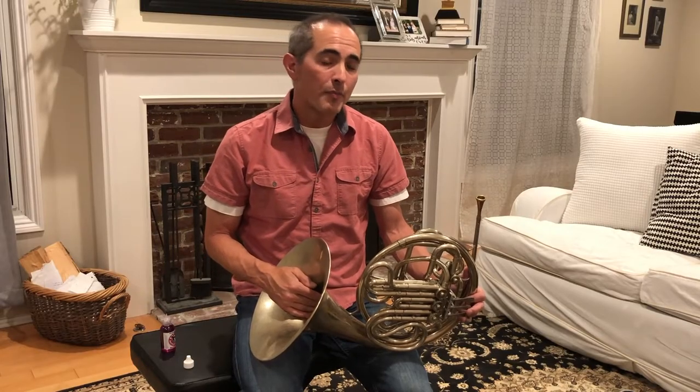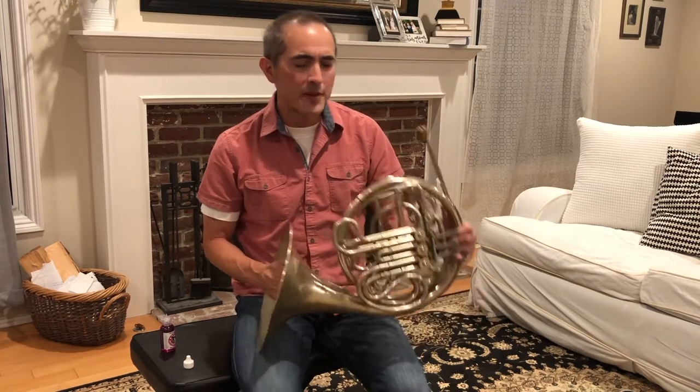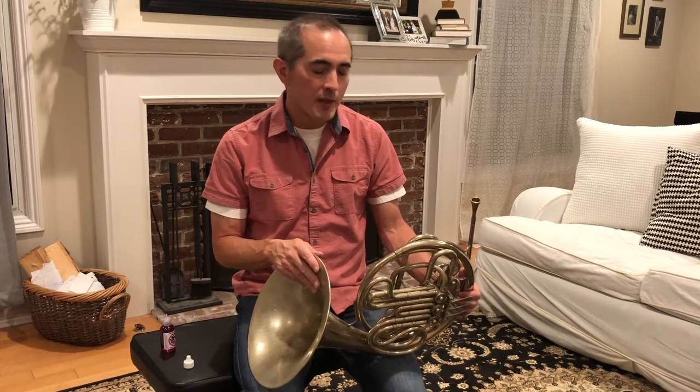After you've played the horn for a while, you'll get a crackling sound — it sounds like firecrackers almost going off inside your horn. That's condensation or water that's accumulated in your horn. There are several places where the water will accumulate, and it doesn't always happen in the same place every time.